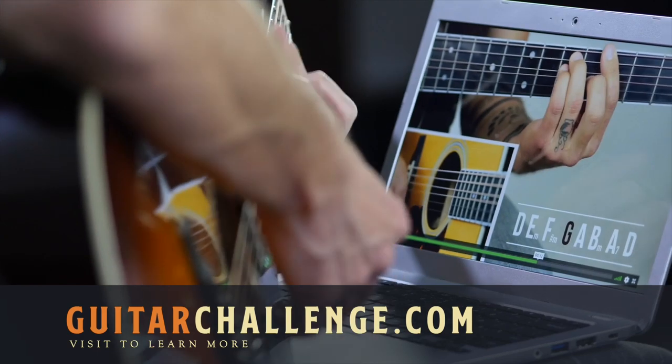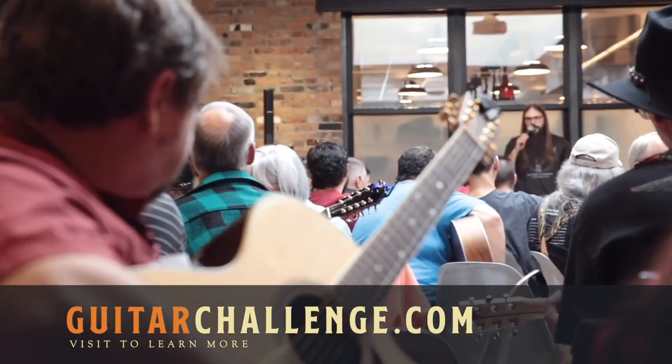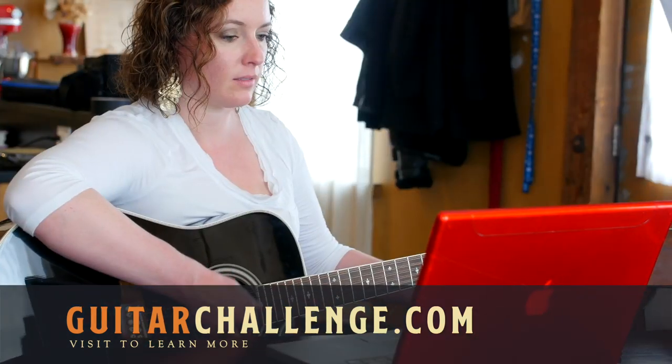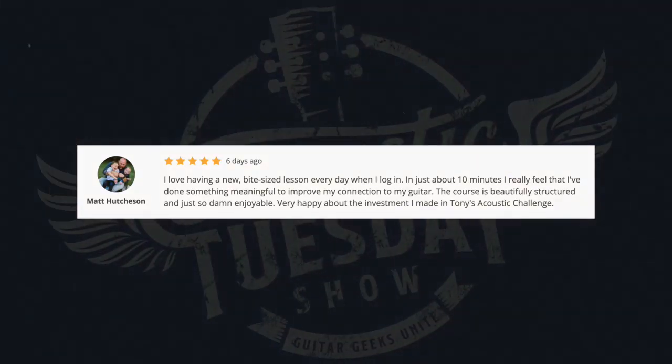Acoustic Tuesday is brought to you by Tony's Acoustic Challenge. Are you tired of playing the same handful of things over and over? With Tony's Acoustic Challenge, you'll have more fun with your guitar while getting better in the process, using an innovative method called dynamic guitar learning. Log in every day to find a super fun 10-minute guitar challenge that rotates between the five essential categories of guitar improvement. Here's a recent five-star review from Matt H: 'I love having a new bite-sized lesson every day. In just about 10 minutes, I really feel I've done something meaningful. The course is beautifully structured and just so damn enjoyable.' To see why Tony's Acoustic Challenge has a 4.9-star rating from over 574 reviews, visit guitarchallenge.com.